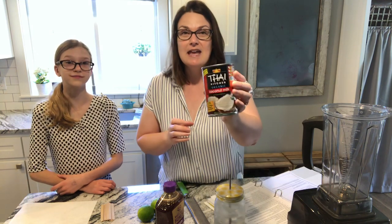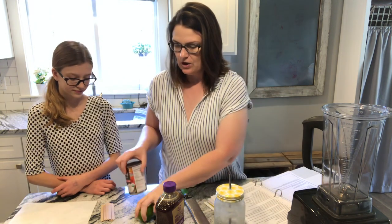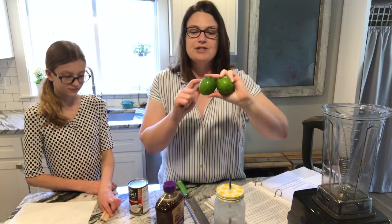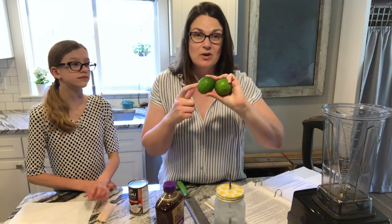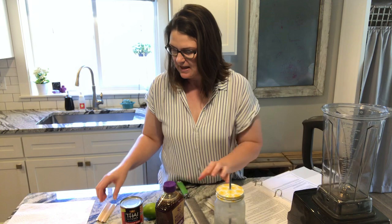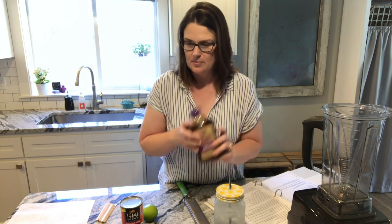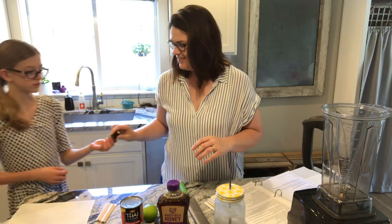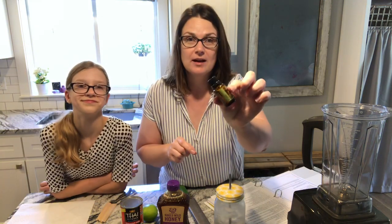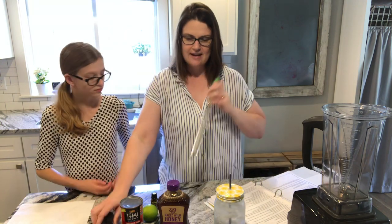First off, you're going to need a can of full fat coconut milk — we get ours at Costco. You're going to need just one lime; we're actually just using the zest because we're going to add lime essential oil to our popsicles. Then you're going to need some honey to sweeten it up just a little bit. There's the lime essential oil we're going to add, and then you'll need a can opener to open your can.